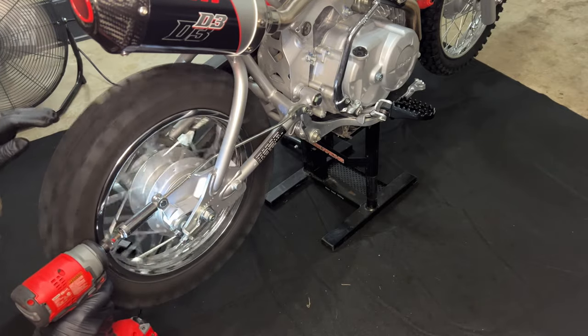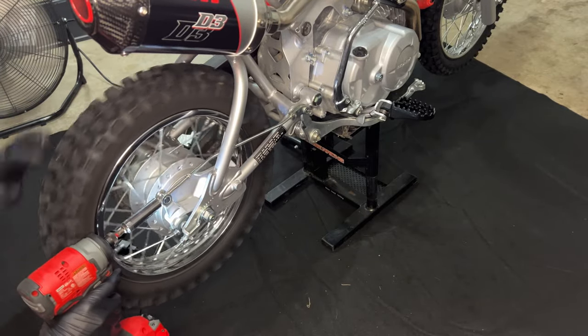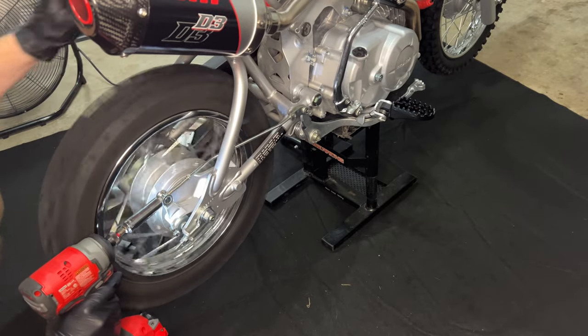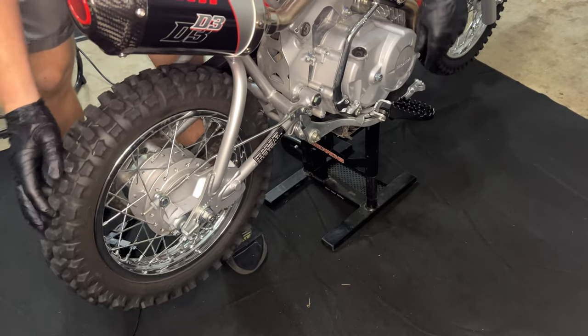Take a 14mm wrench or a deep well socket and we can tighten the nut on the brake rod. Spin the wheel while you do it — once you feel it grab, then just loosen it up a couple turns and it'll be the perfect adjustment.